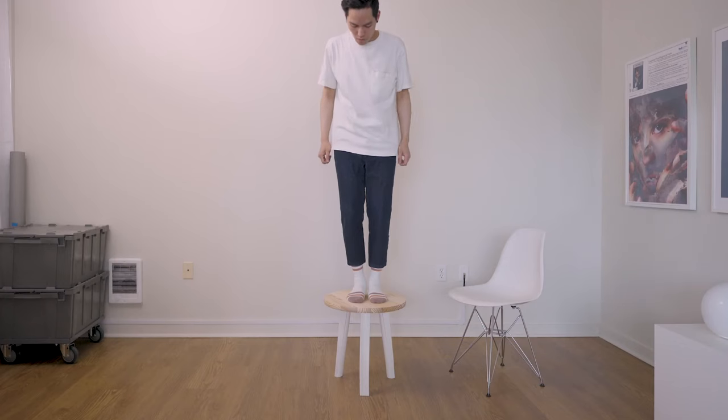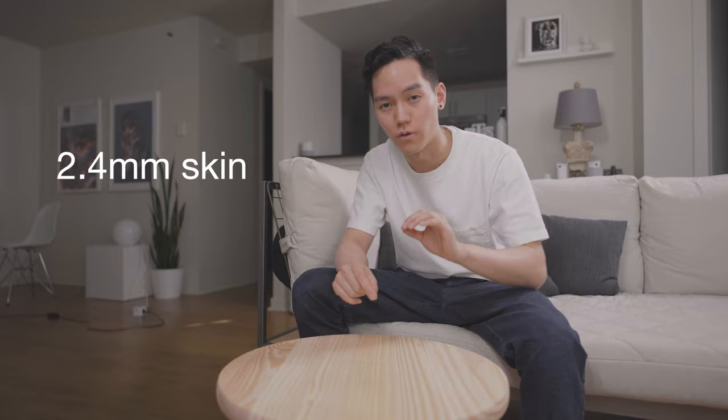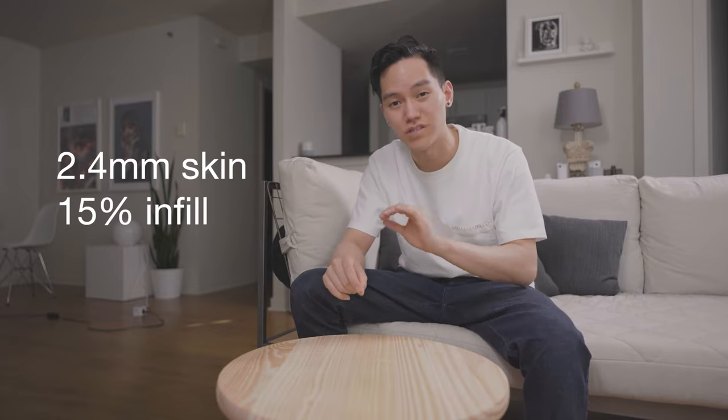Wow. Okay, wow. So keep in mind the legs had a skin thickness of 2.4 millimeters but only 15% infill, so I'm pretty impressed. Granted, I do only weigh around 140 pounds.